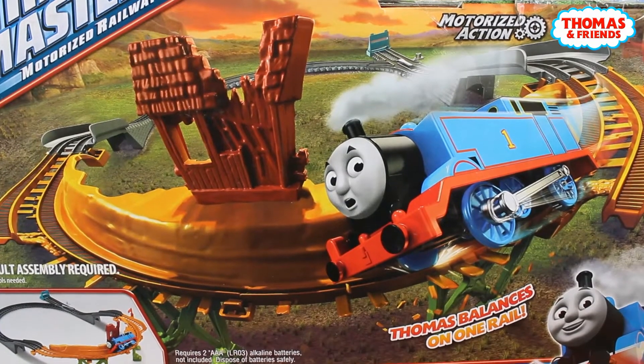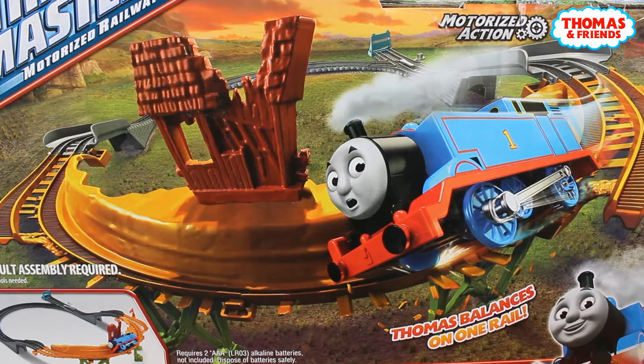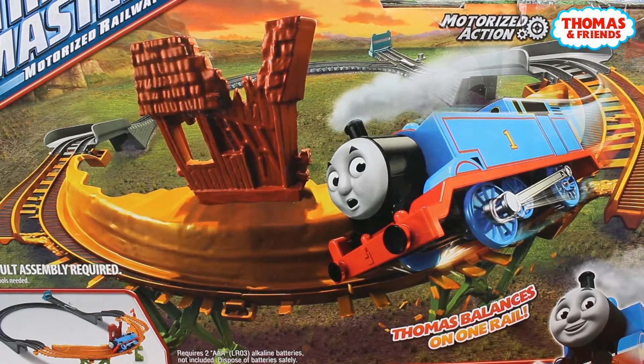Hi guys, welcome back on our Love Toys channel. In this video you're gonna see a breakaway bridge set from Thomas and Friends by Mattel.